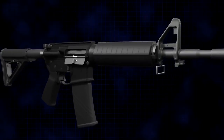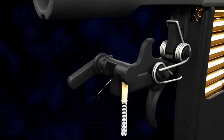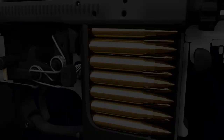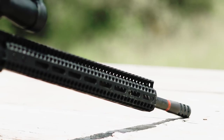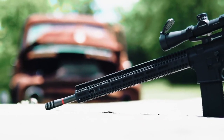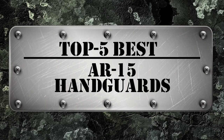Hello everyone. The modular design of the AR-15 allows its users to customize their rifle in a variety of ways. One very common upgrade for an AR-15 is the handguard. Upgrading a handguard is about both the accuracy and the aesthetics of the rifle. There are a number of options on the market which makes it difficult to choose the best one. In this video, we compile the list of the top five best AR-15 handguards on the market today.